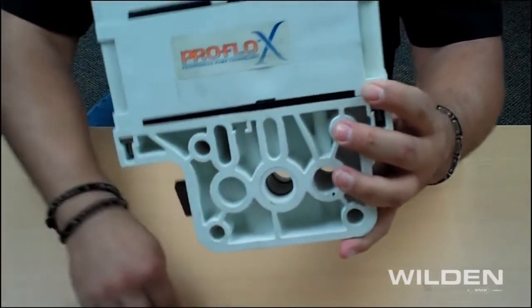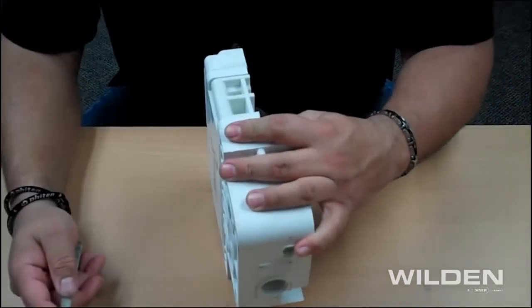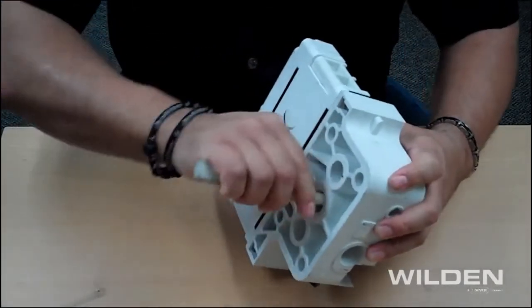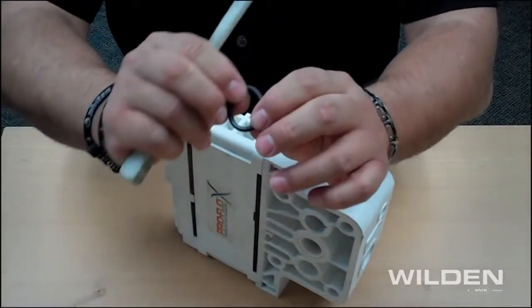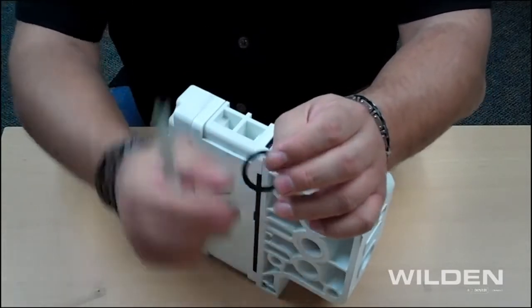What we're recommending is that you take a tool — whether that be a flat-tip screwdriver or a piece of poly bar stock like this, rounding it off — and rotate it inside here, pressing up against the O-ring. You want to make sure this O-ring is seated properly inside the groove.